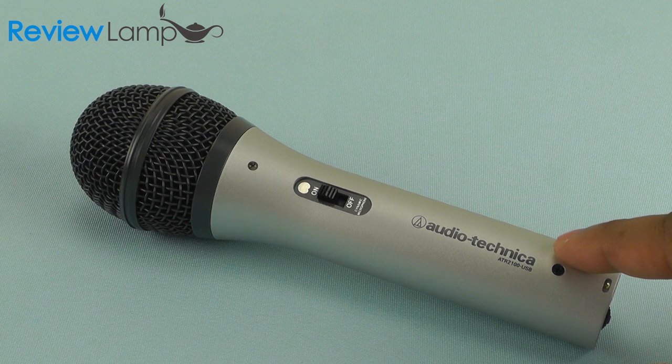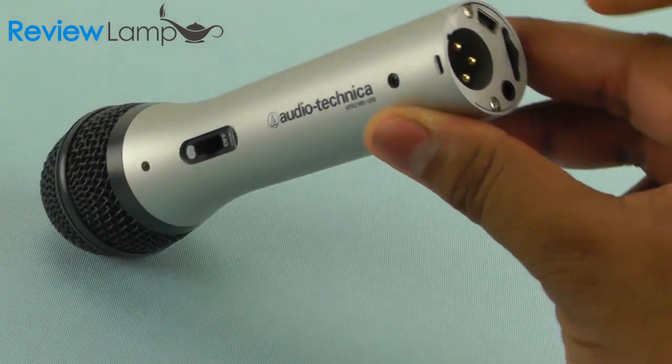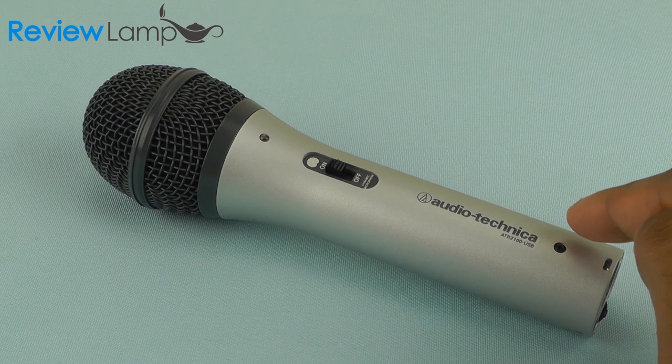This is a review of the Audio-Technica ATR2100 Dynamic Cardioid Microphone. This microphone has both XLR and USB outputs. A lot of people who do vocals, voiceovers, podcasts, or YouTube videos appreciate being able to plug a microphone into a computer via USB. However, they also appreciate being able to plug the same microphone into a camcorder, a public address system, or a mixer via XLR. The ATR2100 combines both these functionalities in an extremely inexpensive package.